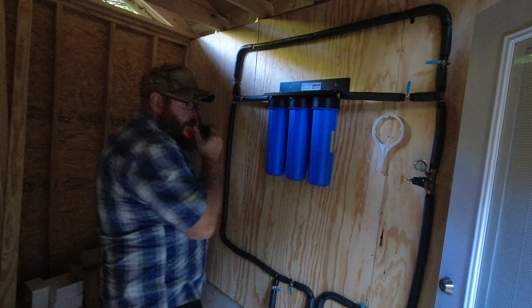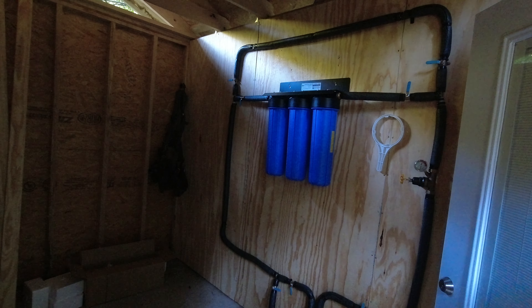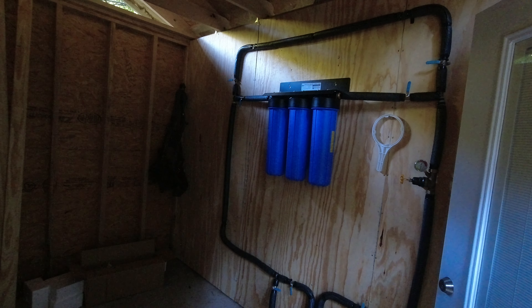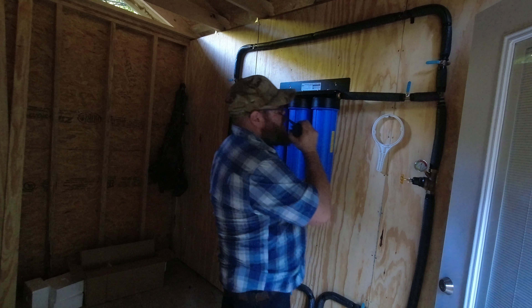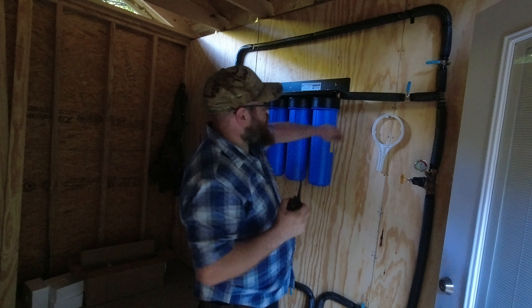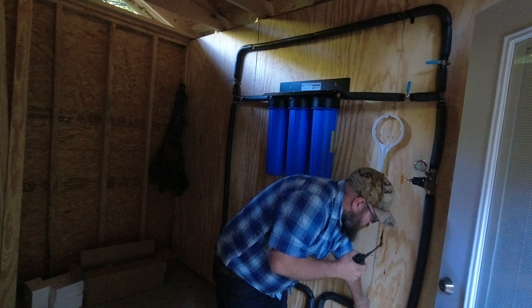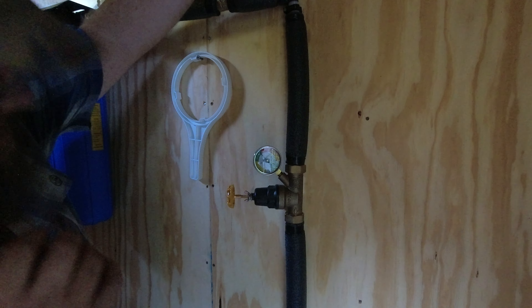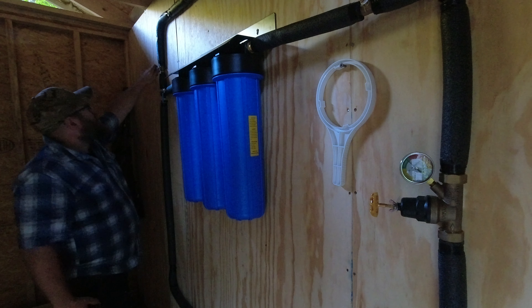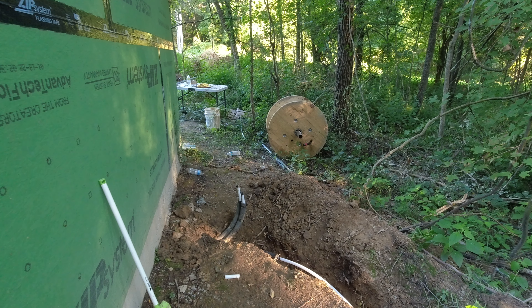We are a go — water is coming at us. I don't see any leaks yet. I'm going to run it through the bypass first. Looks good — come on down. I'm going to put a cap on here.